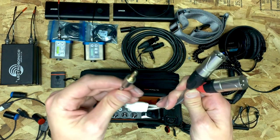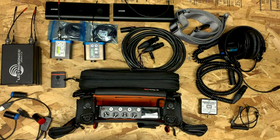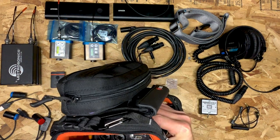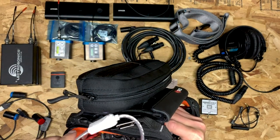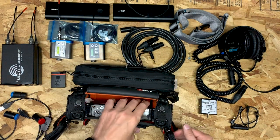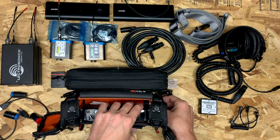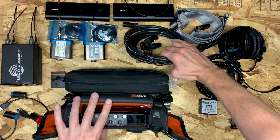So the first thing I hook up is this eighth-inch to dual XLR cable into the stereo out jack. One of the compromises the MixPre series makes compared to other sound devices recorders is inputs and outputs, so most of the accessories I've added onto the MixPre are compensating for that. I actually pull these XLRs through to the other side because I'm going to use them with a breakaway cable that goes out to the camera.